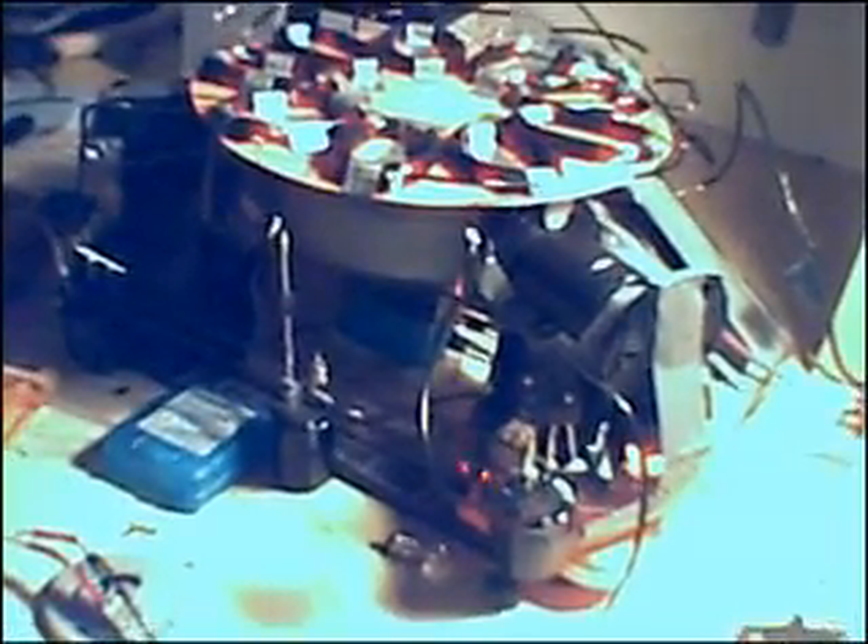Hey guys, it's after much arduous work that I can now show you the new motor. I've built my own three-phase alternator generator, with nine coils on the top, wound in three-phase.